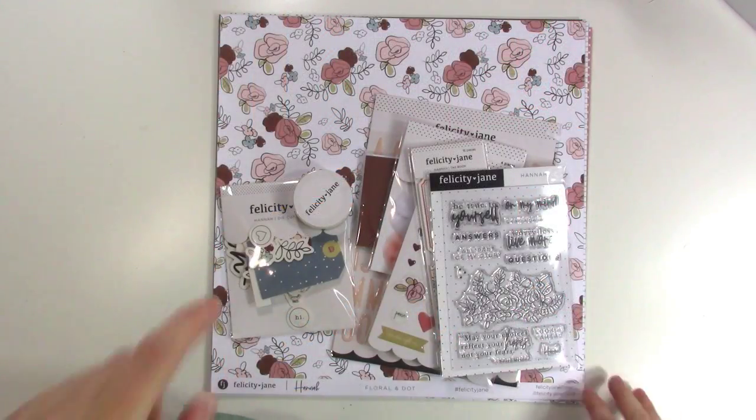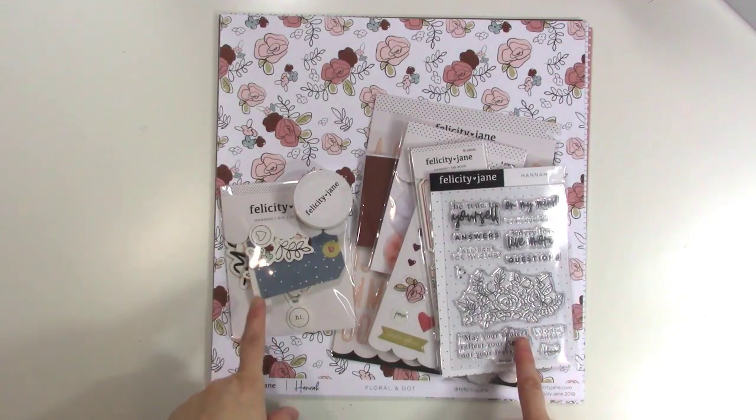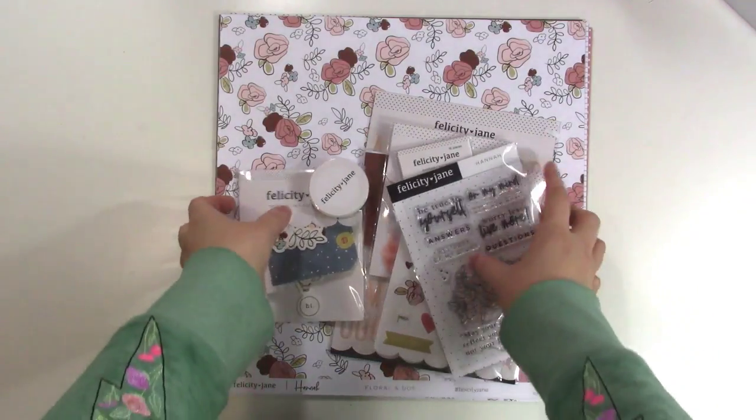Hey friends, it's Jen and I have another awesome Felicity Jane kit to share with you. This is the October Hannah kit and it is so pretty — I can't wait to show you all of it, so let's go ahead and start with the papers as per usual.